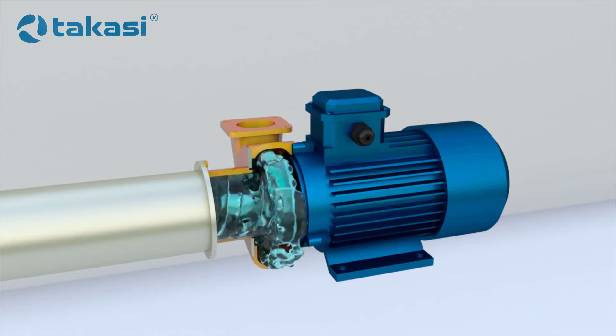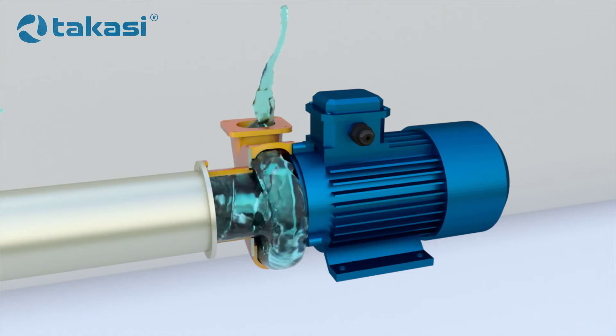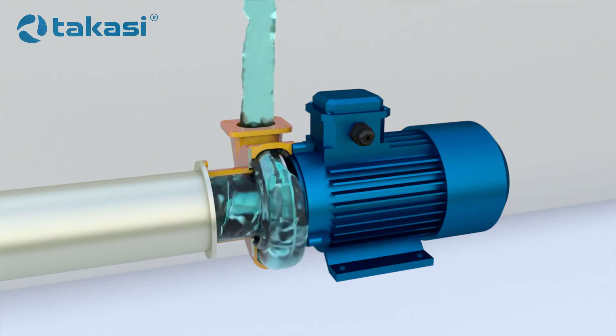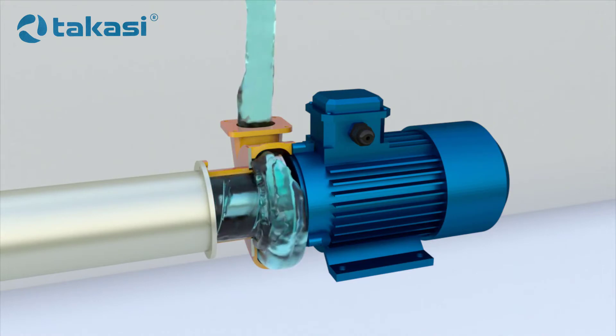In multi-stage pumps, different impellers can be used. For example, a screw centrifugal pump has an auger on the first stage and a centrifugal impeller on the second stage. When the pump is running, the liquid flows continuously into the pump casing through the suction nozzle.